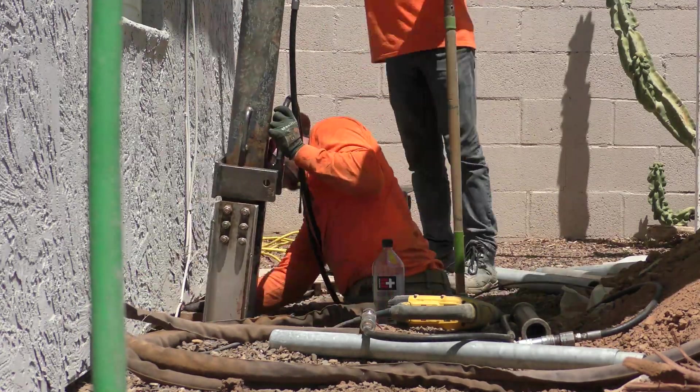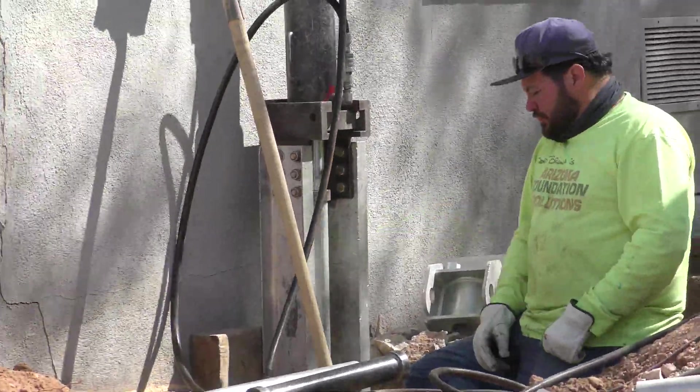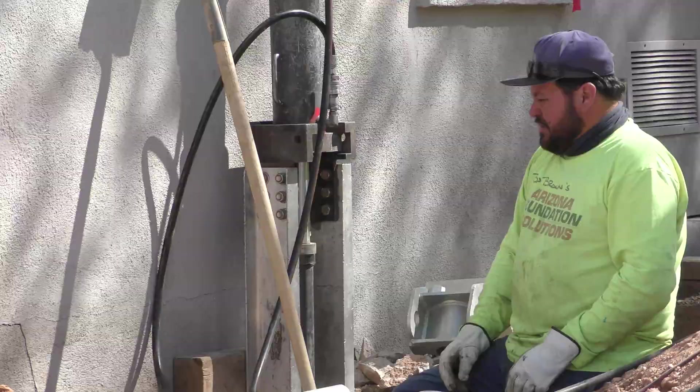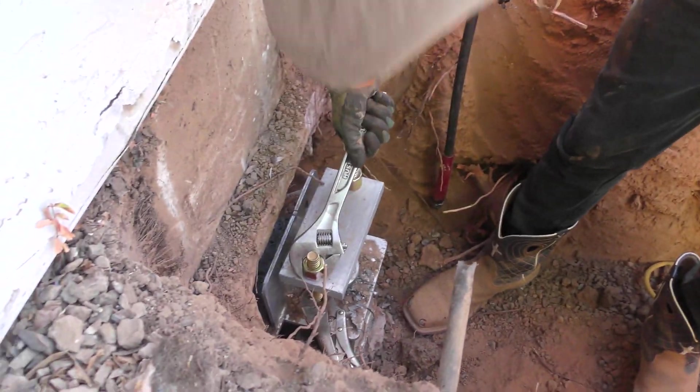The next step will be to push our piers to load-bearing soil. We use galvanized steel tubes that can bear the weight of your home and remain for many years, keeping your home stable and level. Our crew will push these tubes in sections one by one until the required pressure is obtained. Once the sections of the tube reach load-bearing soil, we connect it with a steel bracket and prep the pier system for the lift.